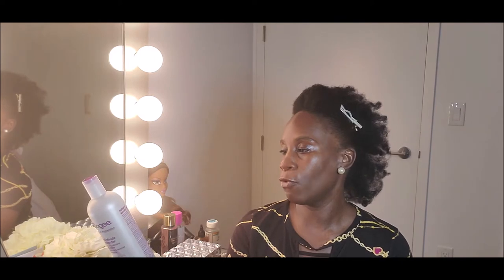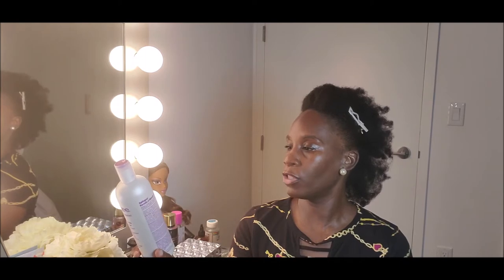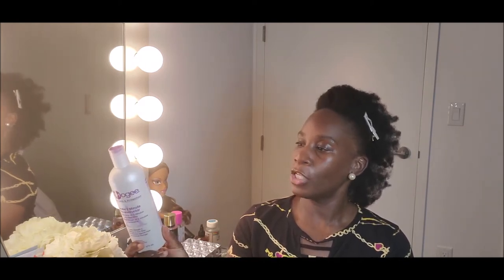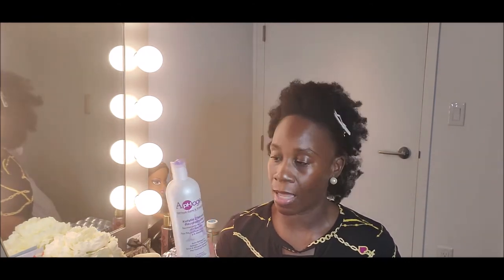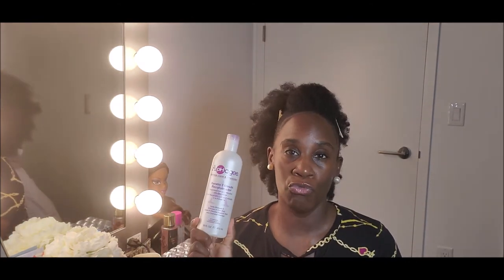Basically, what you would do after you shampoo is just put this in. It says squeeze half an ounce into palm, use fingertips, work evenly through hair and into scalp. For maximum penetration, cover hair with a warm towel or plastic cap for two minutes. In extreme cases you can leave it on for five minutes. I've left it on for as much as half an hour depending on what I'm doing. But if you don't have that time, this is something you can do really, really quick.